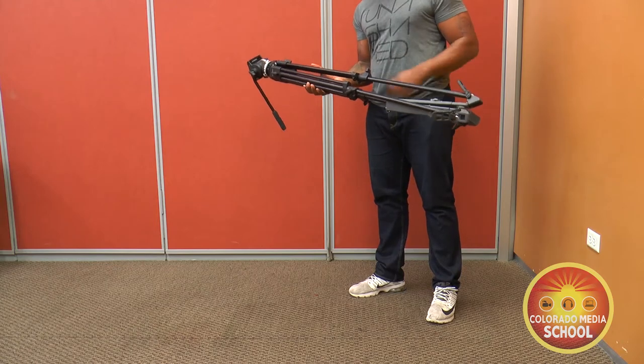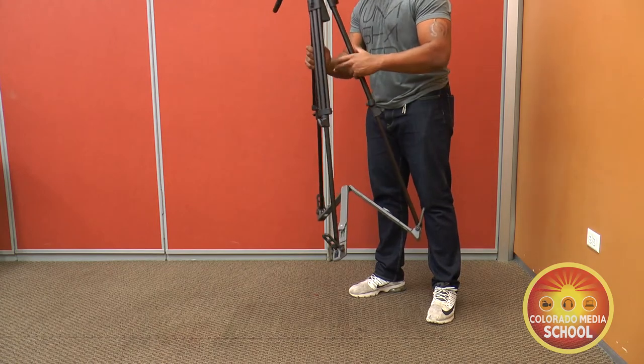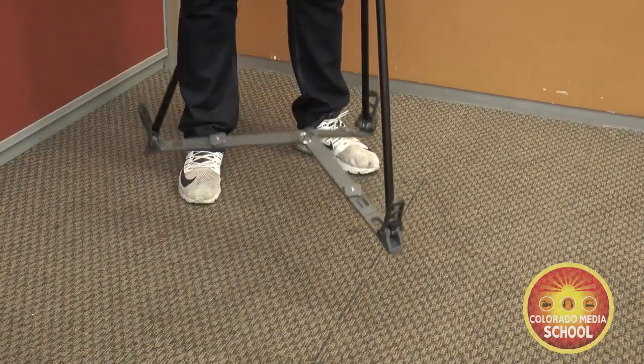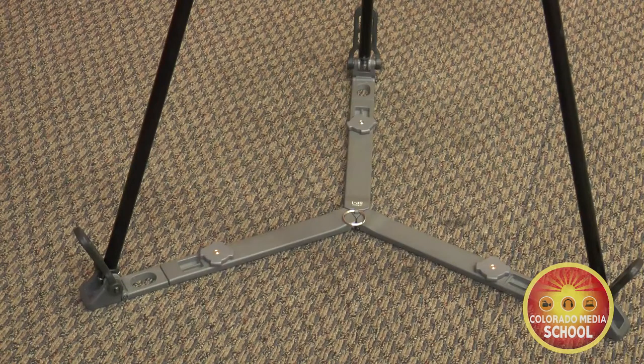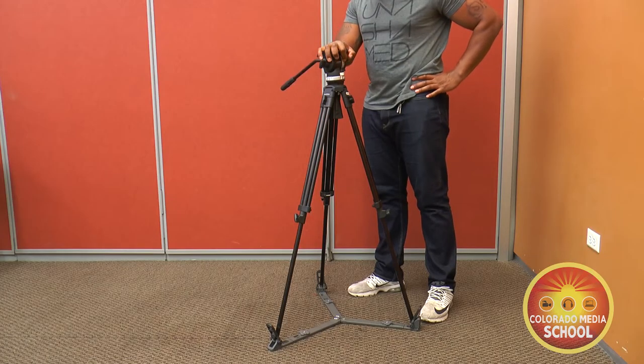Once you've got the bottom set of legs extended out, you want to pull the legs apart as wide as possible. Then set the tripod on the ground, being mindful to get any feet placed flat. One of the school's tripods has spreaders. The spreader is used to help hold the tripod legs in place and give the unit more stability.